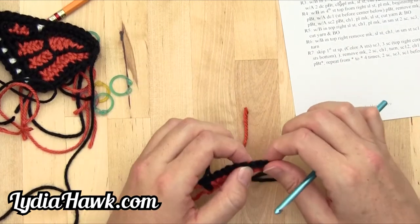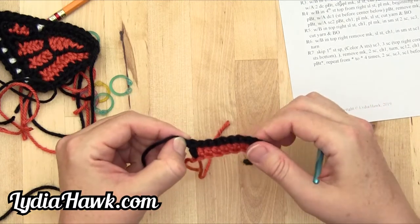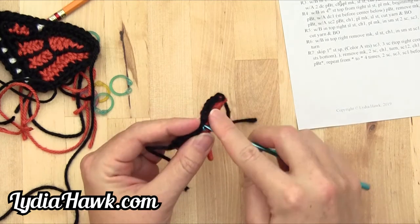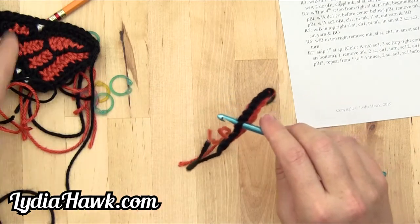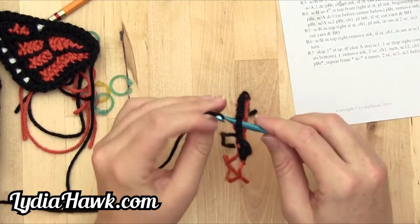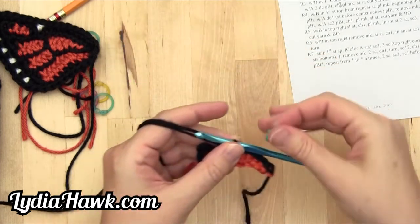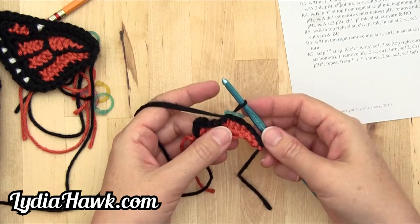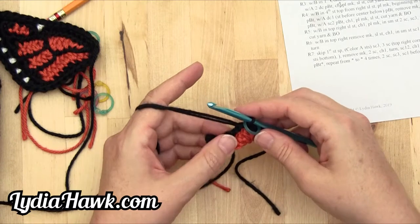Row two. With B and the fifth stitch from the left, slip stitch. This is a knot — we're not using a Knot by Knopf knot, we want stitches only. So one, two, three, four, five — go into the very fifth one. You can see color A peeking through. Pull this through, and before we do anything else, place a marker around the thread on the hook only, right at the base. We place our marker so we can keep track of our pattern.